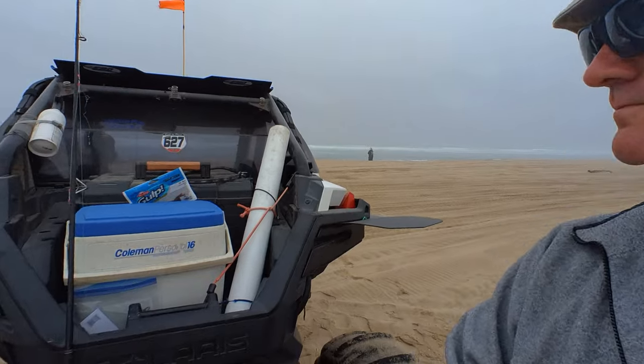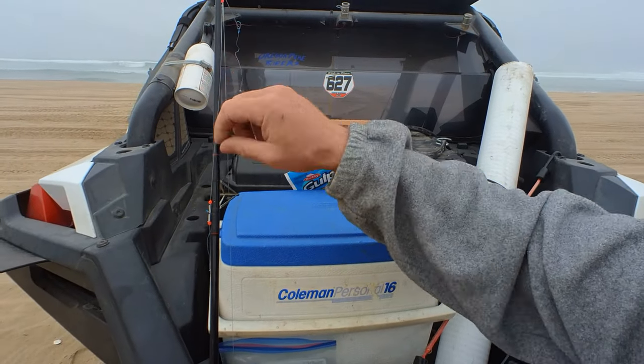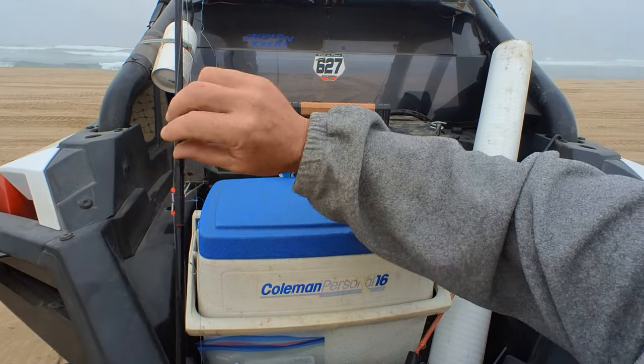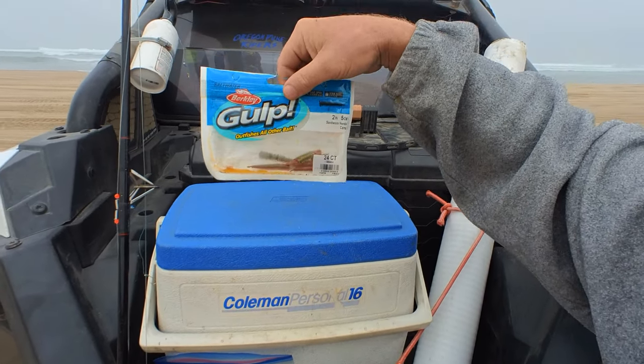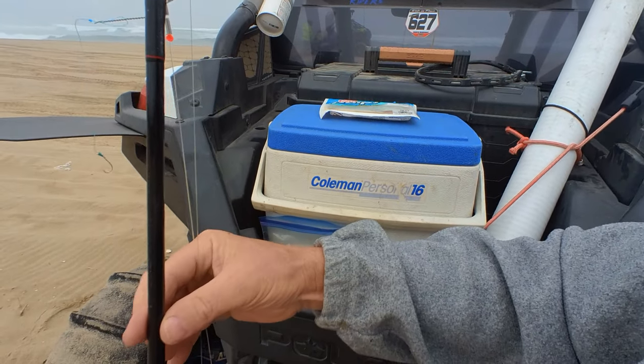I'll show you the rigging that we use. We have a crappie jig to keep the lines from getting tangled. We run some gulp worms with a four ounce weight on the bottom.